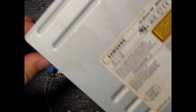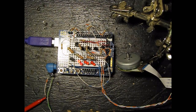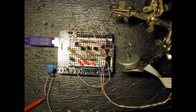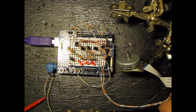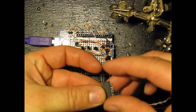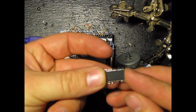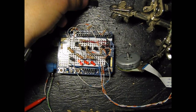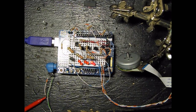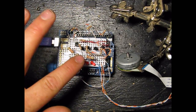This motor — I pulled it out of a Samsung CD drive for a computer. This is the actual motor that spins the CD. Here's the chip that actually drives the thing. It's fairly complex — a little Toshiba chip that is the DC motor controller. What this is really called is an ESC, electronic speed control.